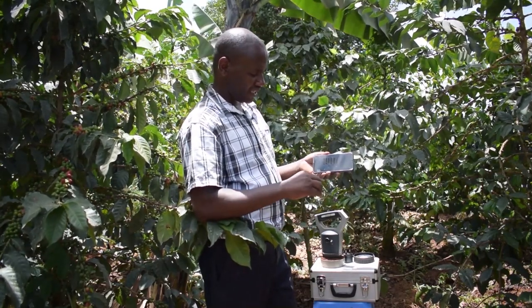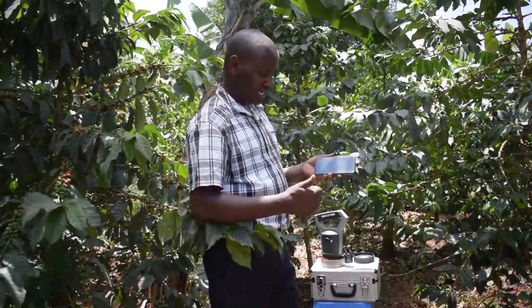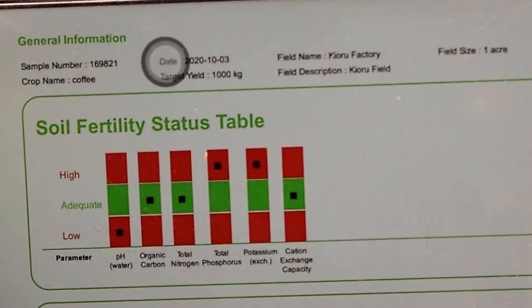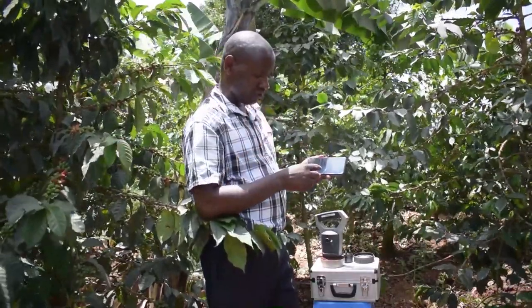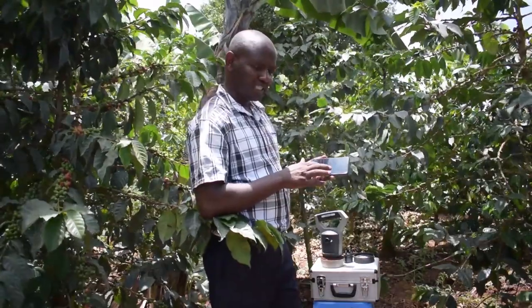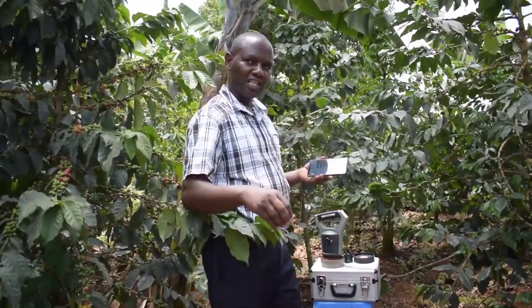The soil fertility table tells us a few things. There are six key and important things that we check. Number one is soil acidity — as you can see from this report, this soil is acidic, which explains a number of things we observed in the farm. The second is organic carbon, which relates to manure — the farmer requires to add more manure. Then we look at total nitrogen, total phosphorus, total potassium. The last one is cation exchange capacity, which explains how available these nutrients already in the soil are to the crop.